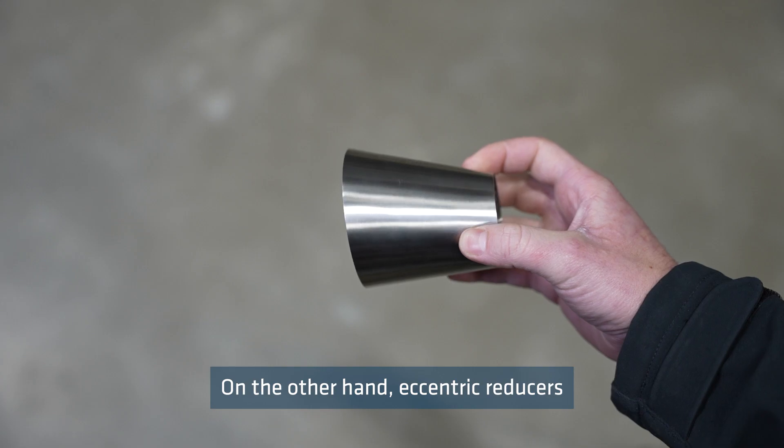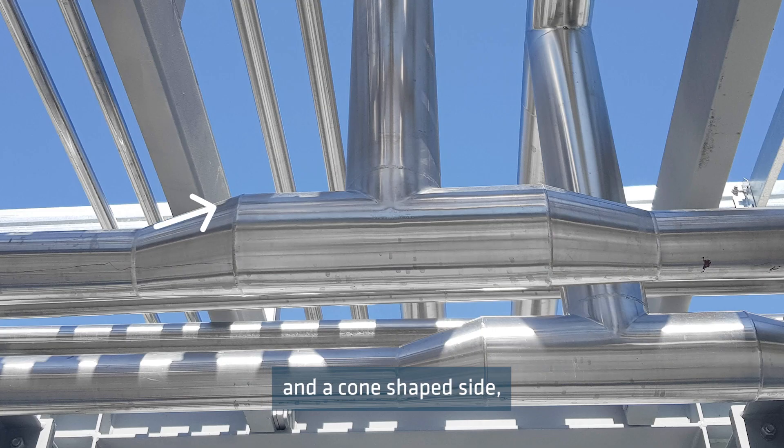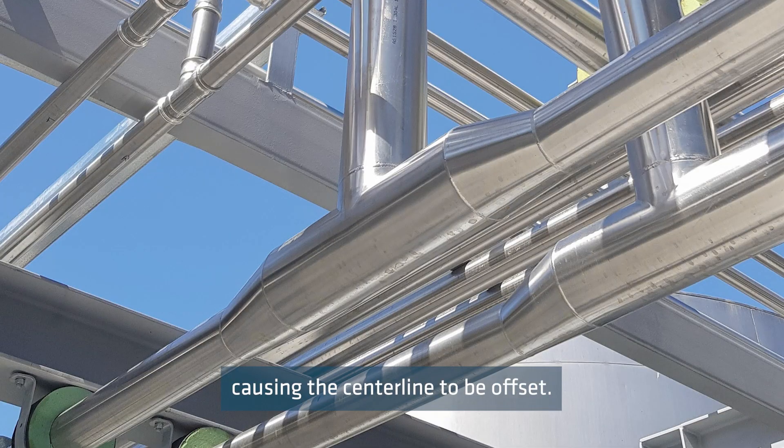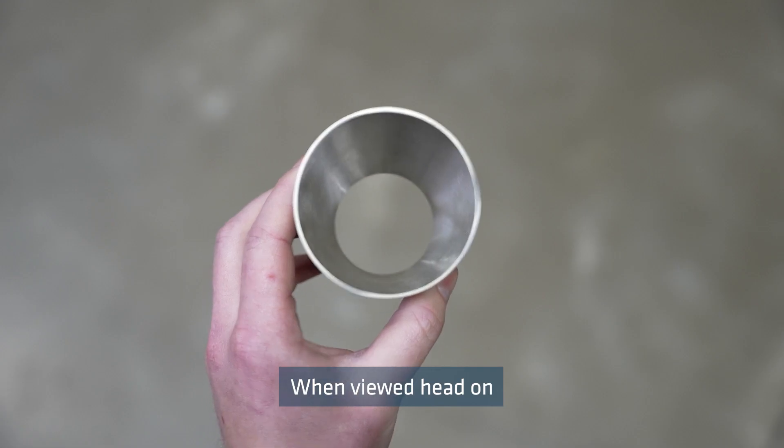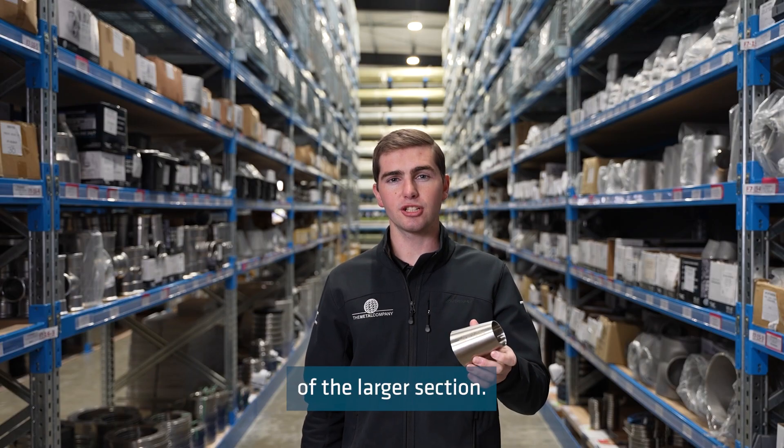On the other hand, eccentric reducers reduce the pipe to one side. They have a straight side and a cone-shaped side, causing the centre line to be offset. When viewed head on, the smaller section is situated to one side of the larger section.